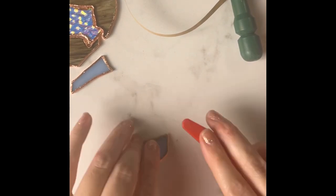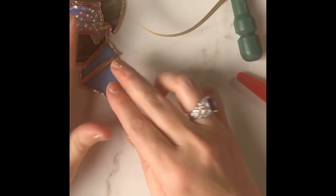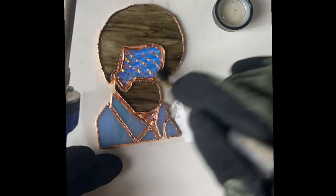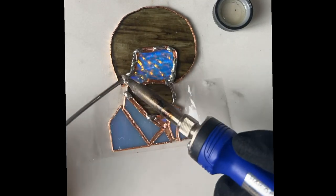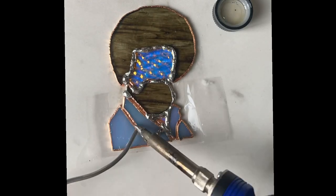I then use tape to align the glass pieces to where they should be. I use glass flux and 60-40 lead solder to start the soldering process.